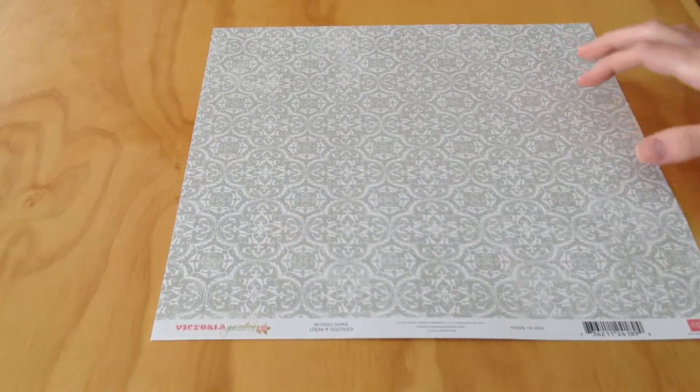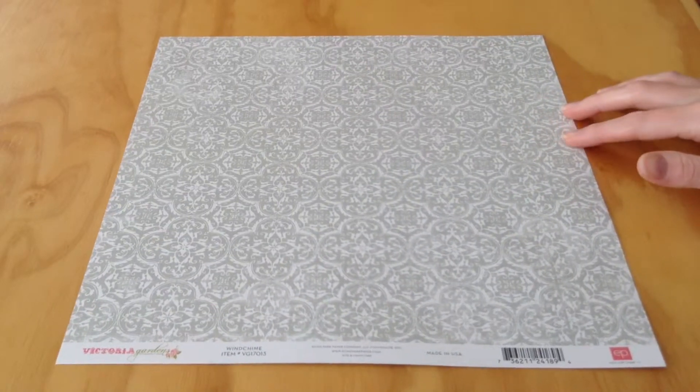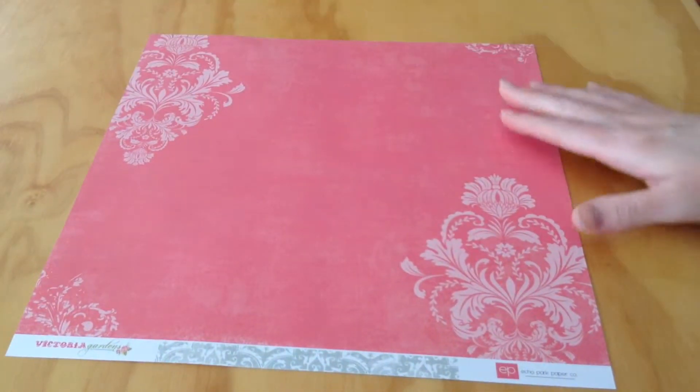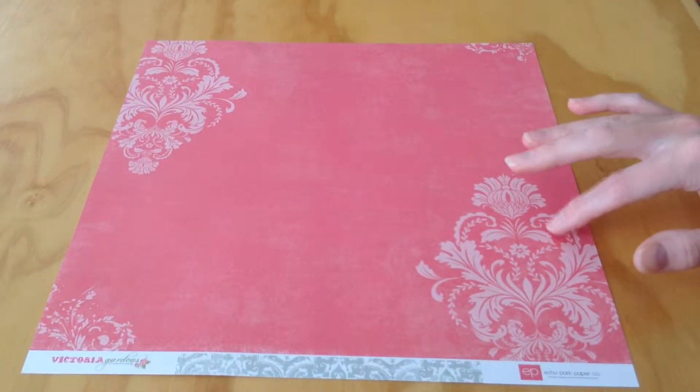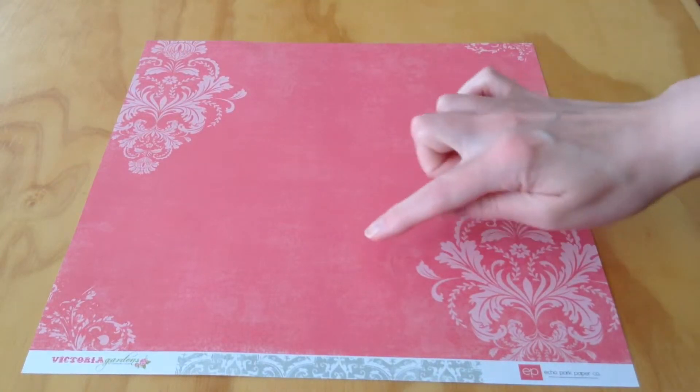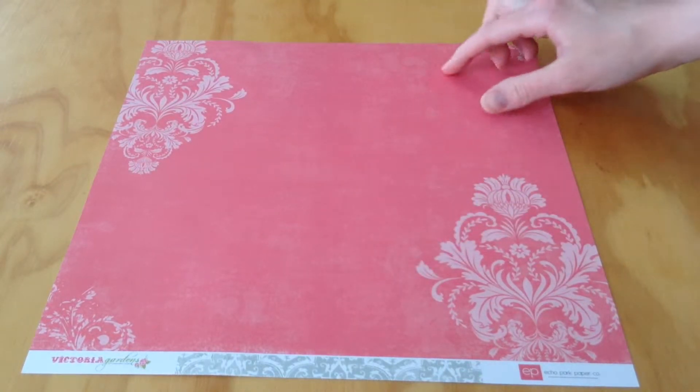Next, we have Wind Chime. It's a very pretty white and gray pattern. And then on the opposite side, it's that brighter pink pattern with a paler pink on each side. And this is not a solid — it is a distressed piece of paper.